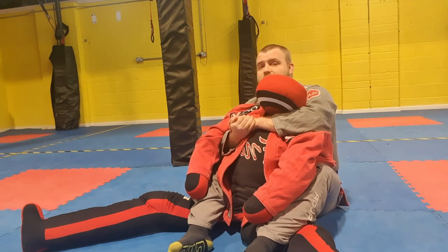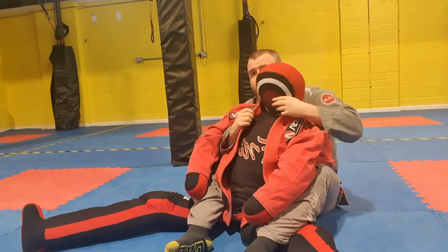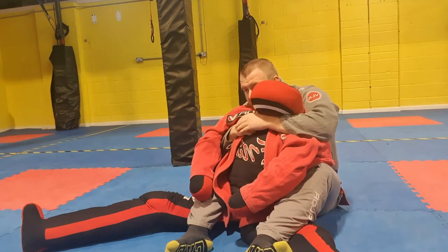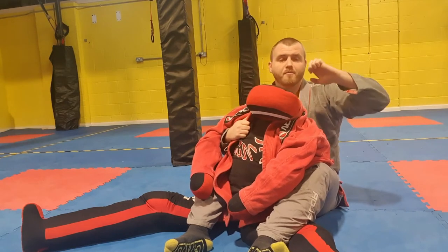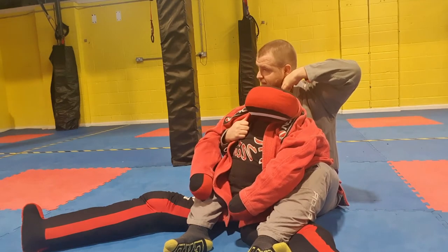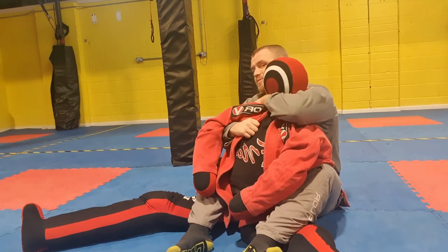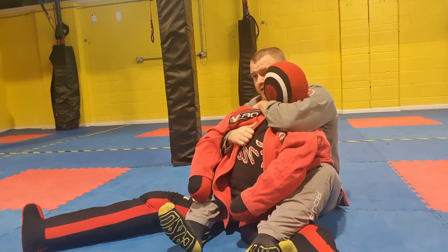The first choke we're going to look at is the short choke. Generally, anyone who knows what they're doing is going to have their chin tucked and their arms defending. So with my hand that is on top, I'm going to make a fist with my knuckles and run my fingers against the jawline until my forearm is underneath the neck, then grab hold of the shoulder to secure that grip.